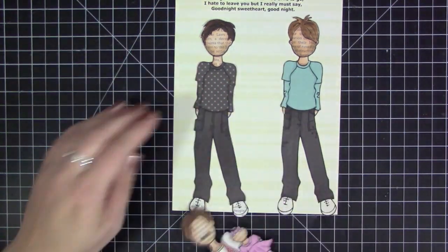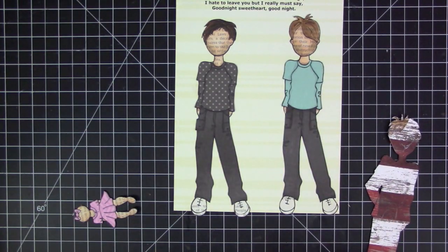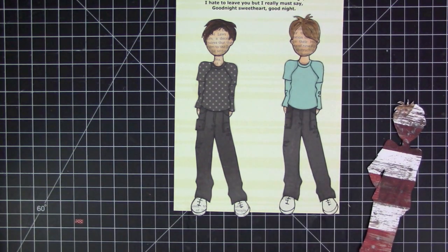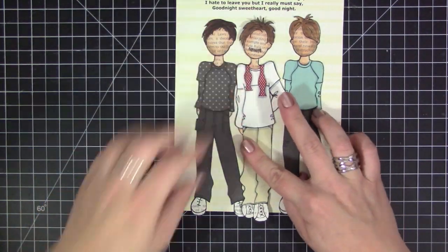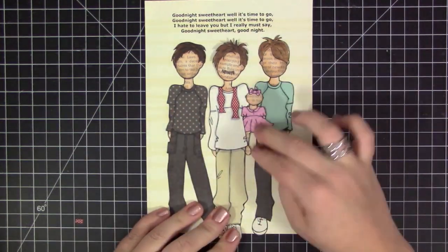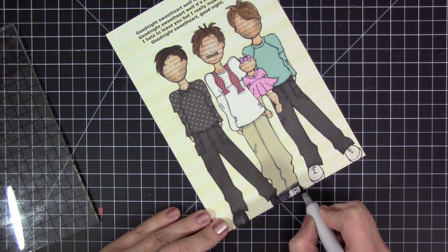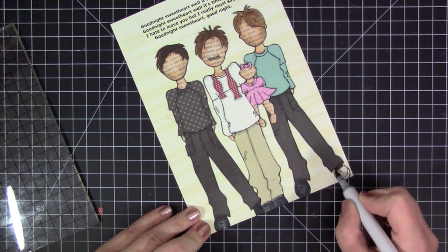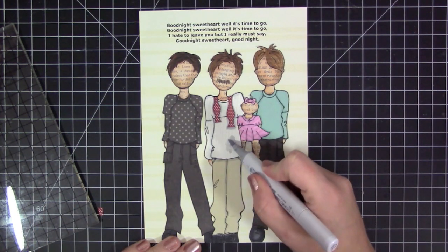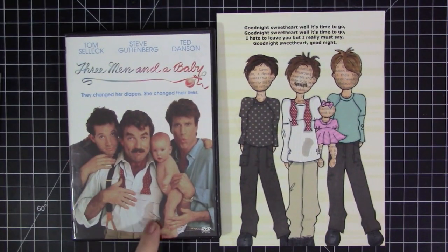Now I have that done and I'm just adhering them to the background piece. I have the quote printed on there like I said, and I went ahead and adhered Jack and Michael on first. Now I'm putting some liquid adhesive onto Peter — when I cut him out I cut his arm where it meets his shirt so that I could tuck the baby inside of there and make it look like he's actually holding onto her like he is in the movie. I'm putting a block on there to hold them down while the glue dries. I also forgot to color their shoes — I always seem to miss one part — so I colored them in with Copic markers. I also added the little stain to the bottom of Peter's shirt that he has in the movie cover, which really pulled everything together.